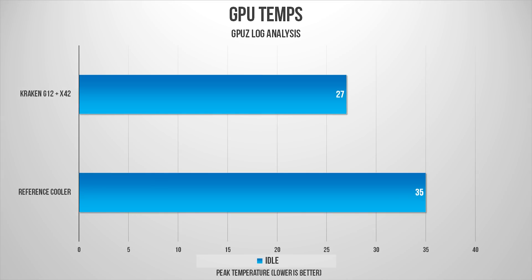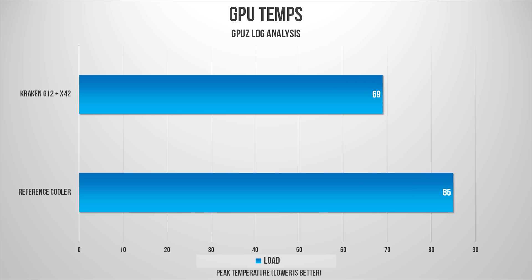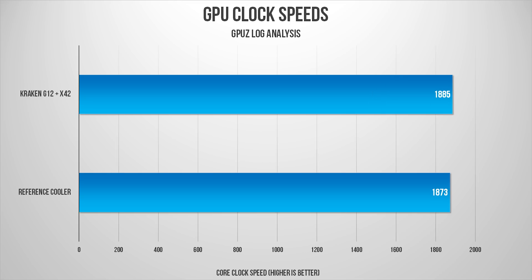As you can see, these numbers speak for themselves. The X42 does a killer job cooling the GP102 core, providing idle temps around 27°C — about an 8-degree difference from the stock cooler. Moving on to load temps, I ran the Unigine Valley test on a loop for 15 minutes and the X42 gave us temps in the high 60s, which is way better than 85°C on the stock cooler. There wasn't a drastic difference in core frequencies — with the AIO the max I achieved without any tweaking was 1885 MHz compared to 1873 MHz with the reference cooler.